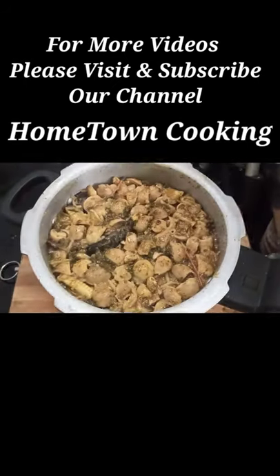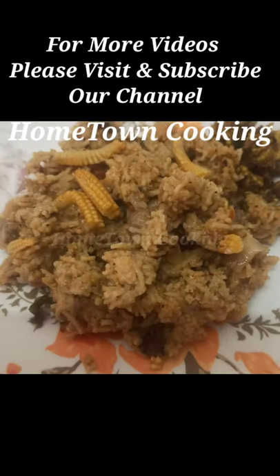Open the rice in the cooker and open the pressure fill. Our mushroom babycon biryani is ready.